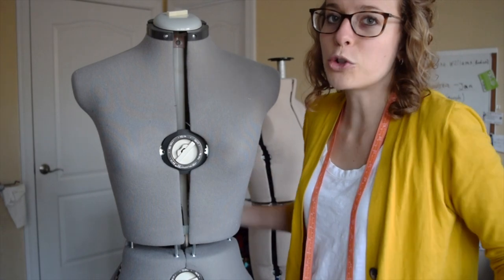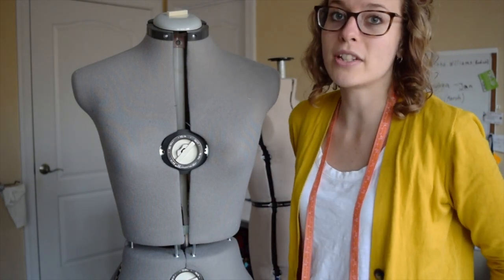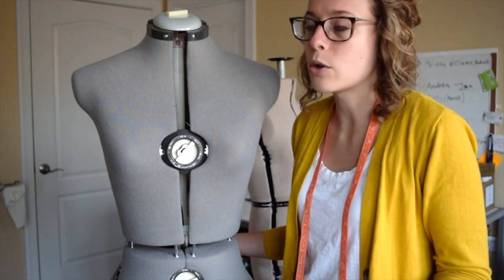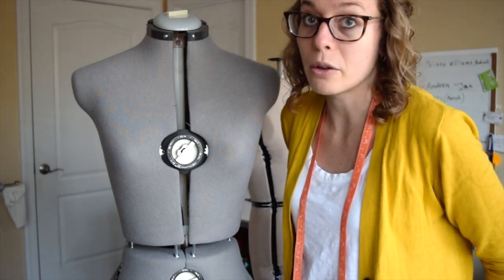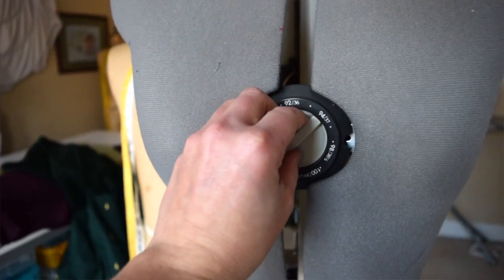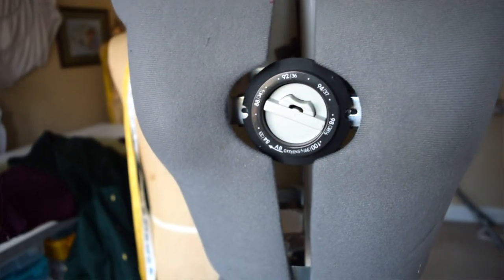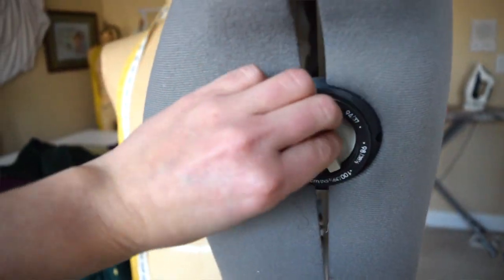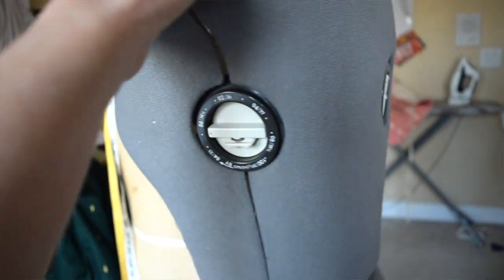This is Bernadette. She's had that name for about ten years. She is my favorite mannequin — or she has been until I purchased another one recently. I love her because she has dials instead of a keyhole. It's a lot more secure, a lot easier to adjust, and you can just use your finger. You don't have to have an extra tool to change her measurements.